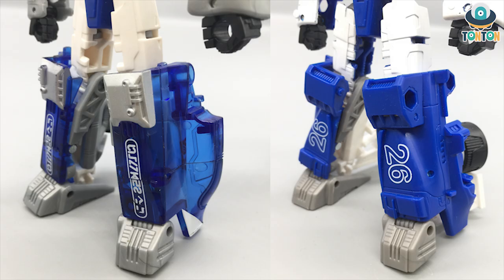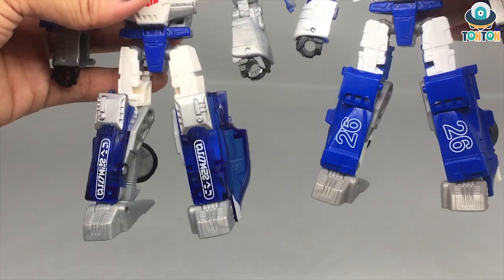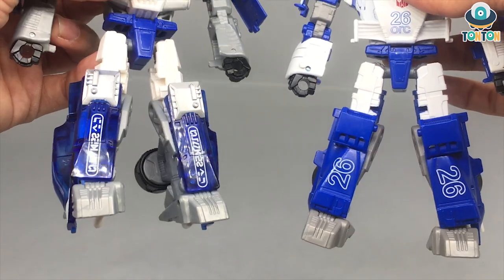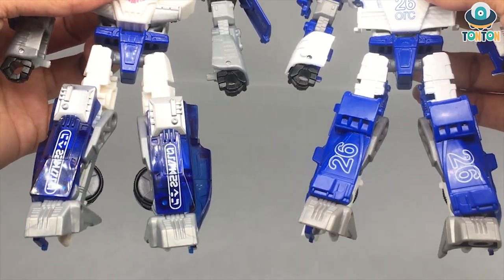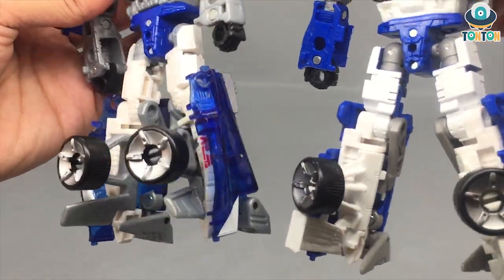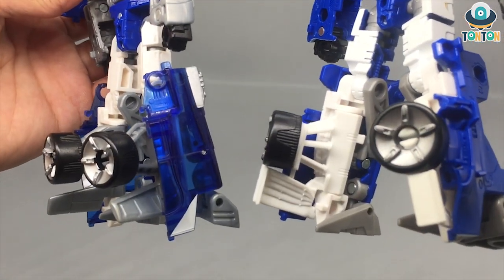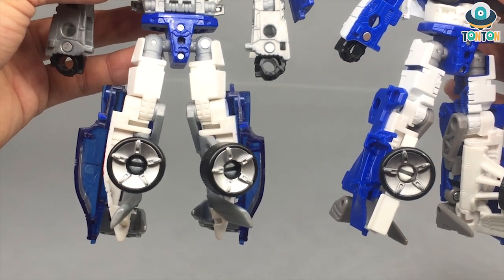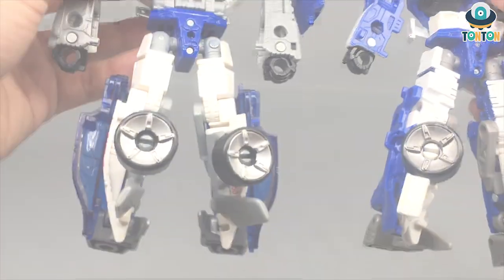For the legs, the kingdom version makes them look a lot more appealing than the siege — they are more tucked in and not too broad on the outside. One thing the siege version does better is the clear blue plastic they use, which I'd love to see here. But if you turn them around, the engineering is much better for the kingdom version — the two wheels sit onto the sides so the figure doesn't look as clunky from the front angle.